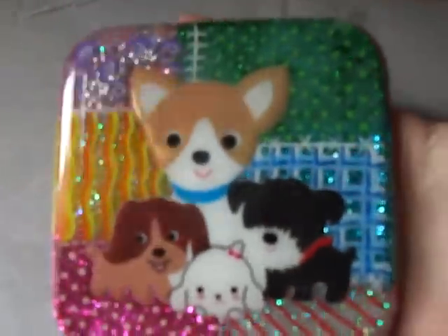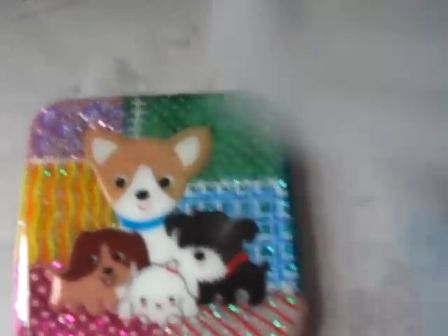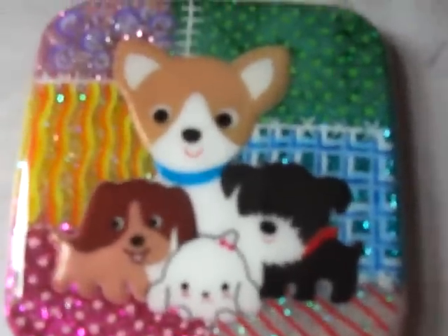Hey guys, Ms. Stone speaking. So I have a resin update and maybe a charm update to upload today, maybe tomorrow, but I couldn't wait and I had to ship these pieces for you guys. I don't have the tile mold so I used Tupperware as a test, and this is what came out of it.